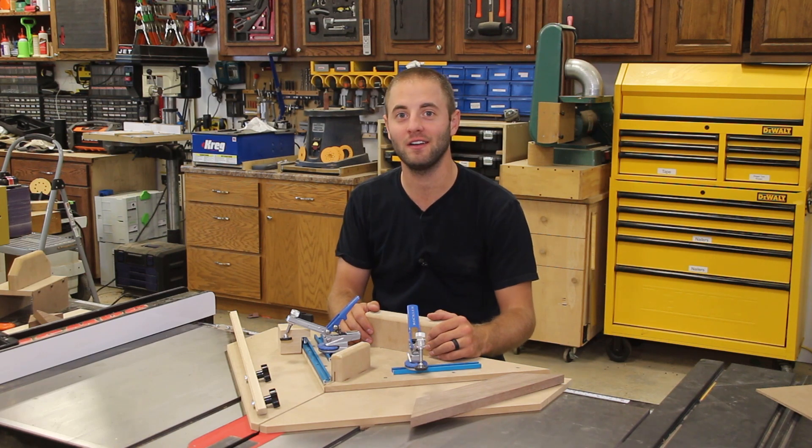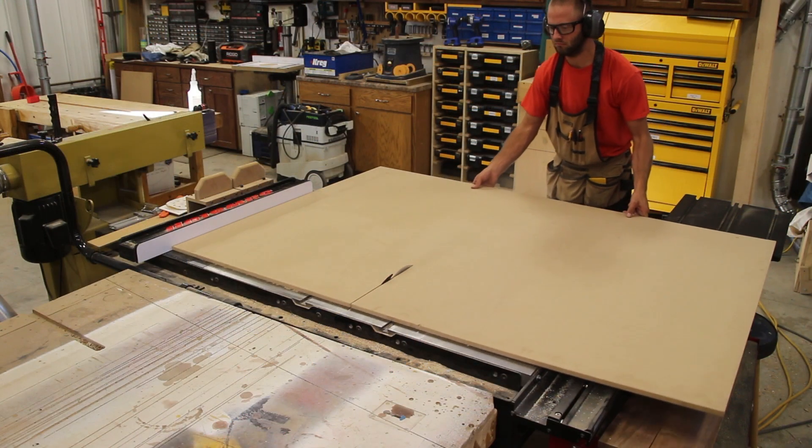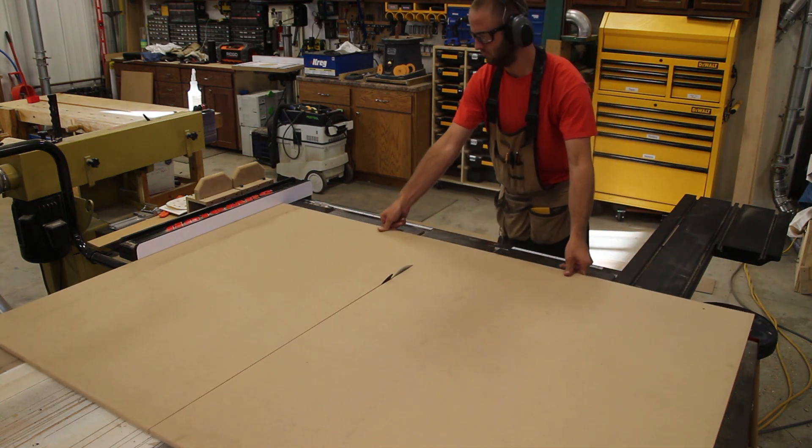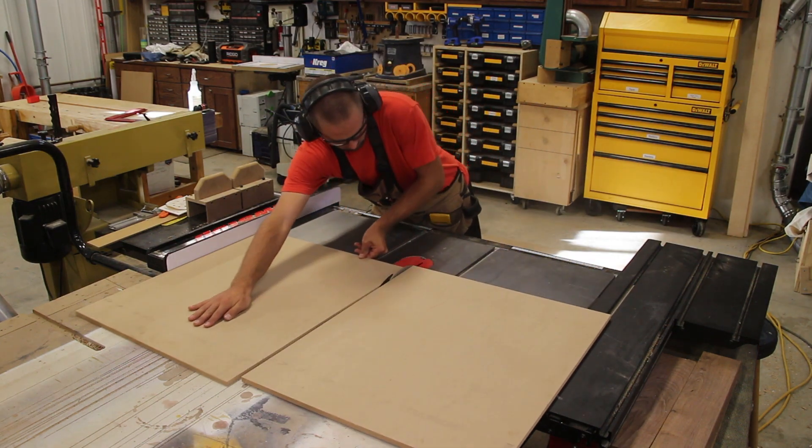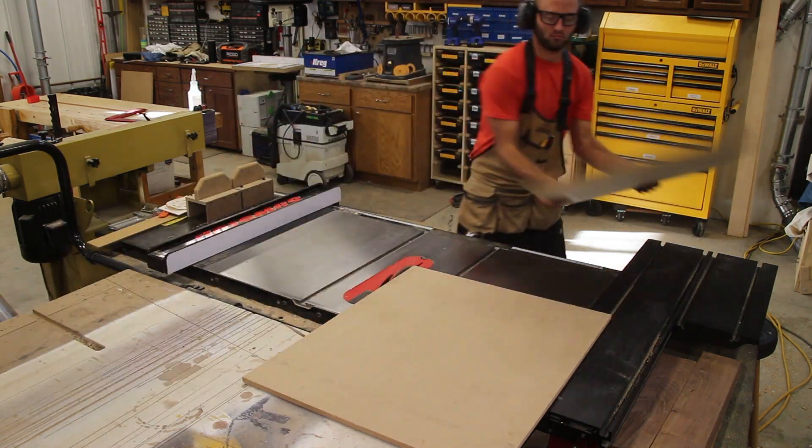Let's go ahead and get started. I start by taking a sheet of half-inch MDF and ripping it to size on the table saw. I made this miter sled on the smaller side as I don't do too much large miter work — make your jig however large or small you would like.